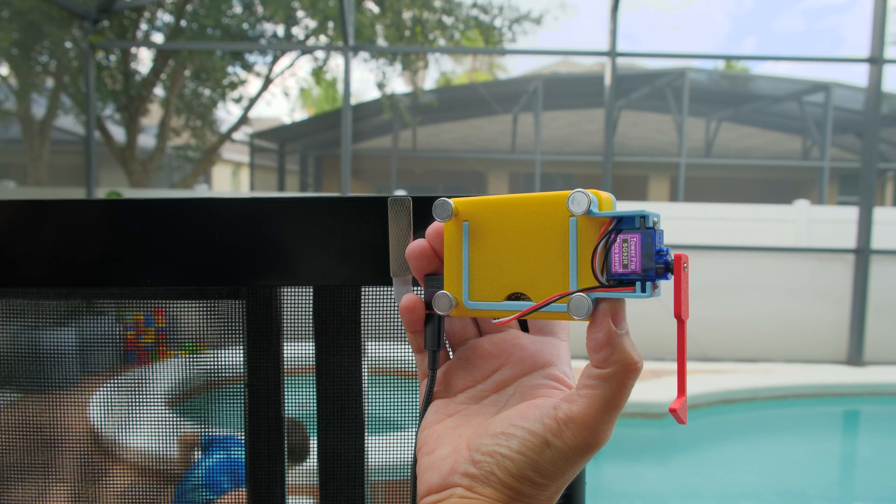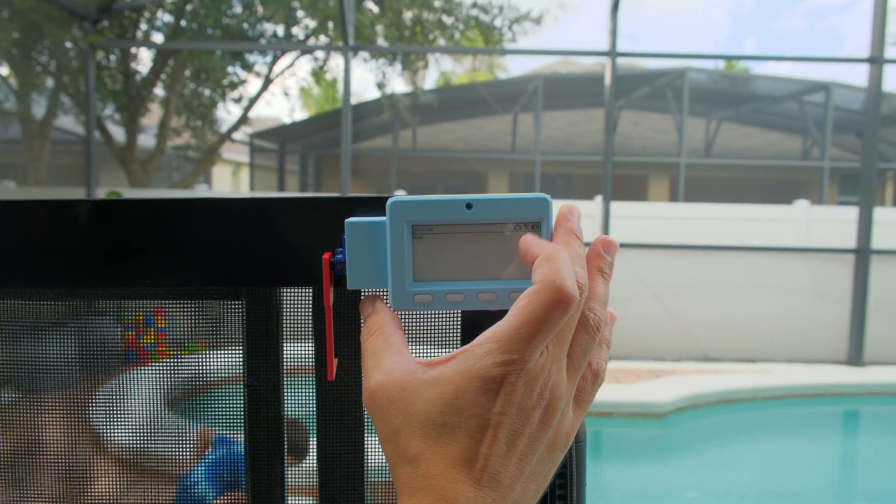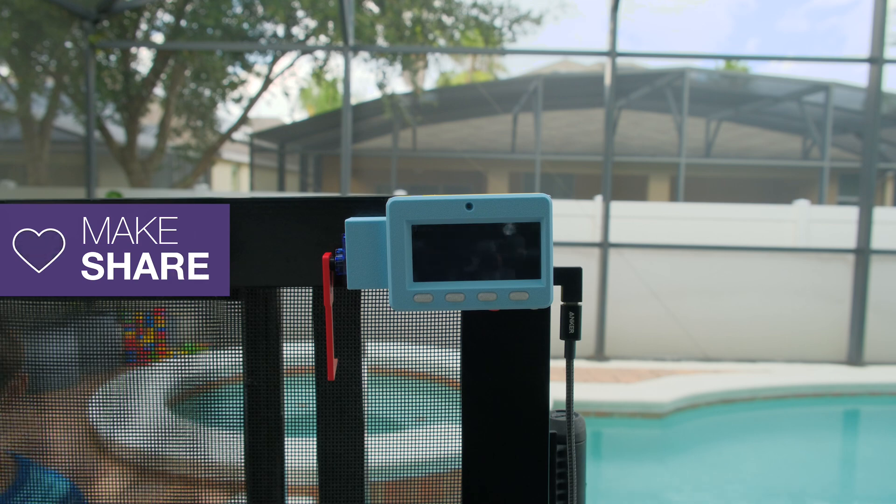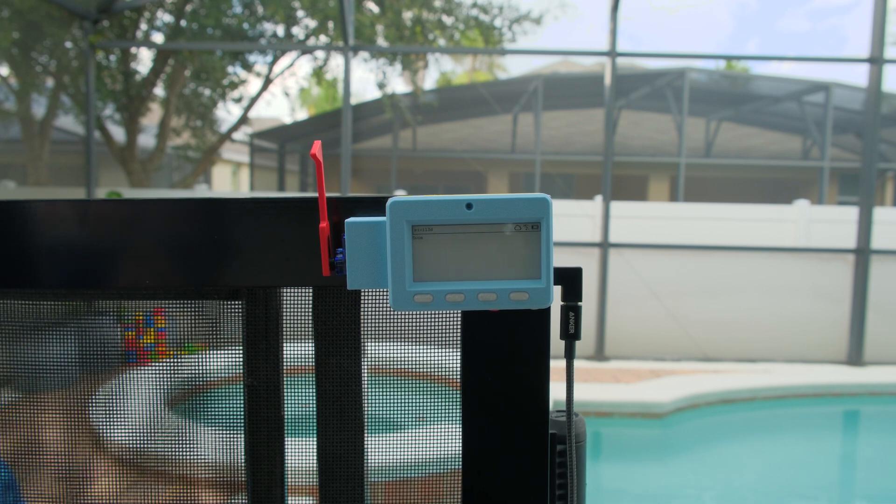It's easy to mount the device to a magnetic surface using the magnetic feet, or use the built-in kickstand to prop it up on your desk. We hope this inspires you to check out the Adafruit MagTag and Whippersnapper with Adafruit IO for your next IoT e-ink project.